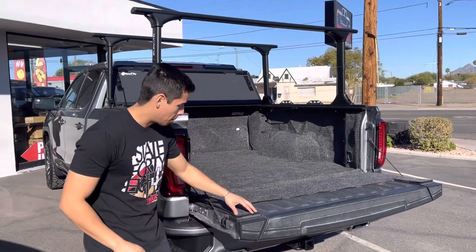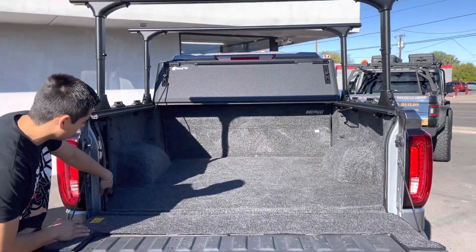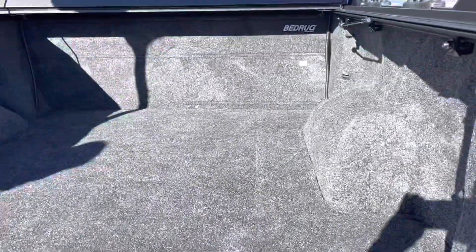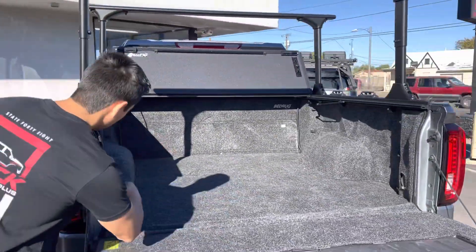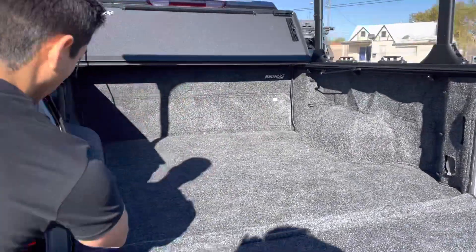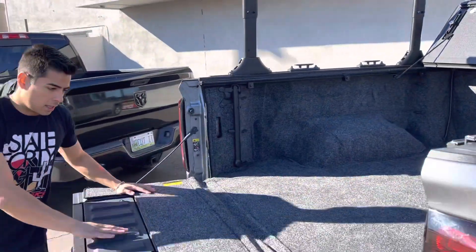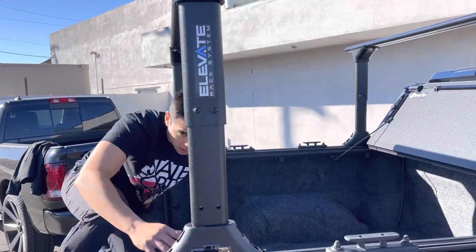Full setup here at Truck Access Plus. We've got the BedRug to start — full classic BedRug liner, custom fit for the multi-pro tailgate, already cut from the factory. All the lights and all the hookups are cut out. This is all custom, and it's going to give you that comfort when you're in here.